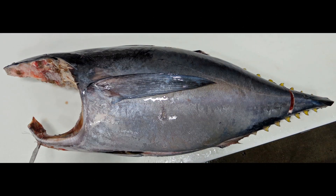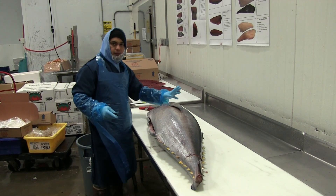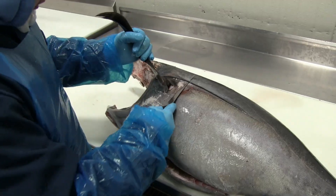Today we're going to break down a whole tuna. We're at Pacific Seafood and Renee is our fishmonger. He's going to show us the process.